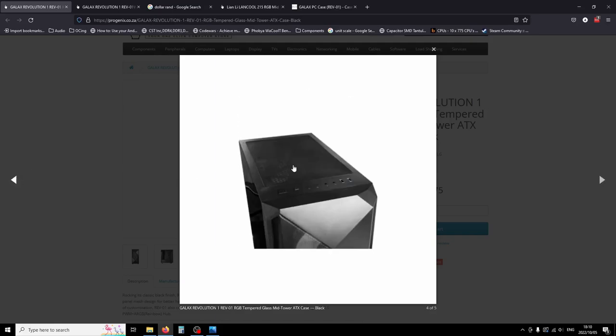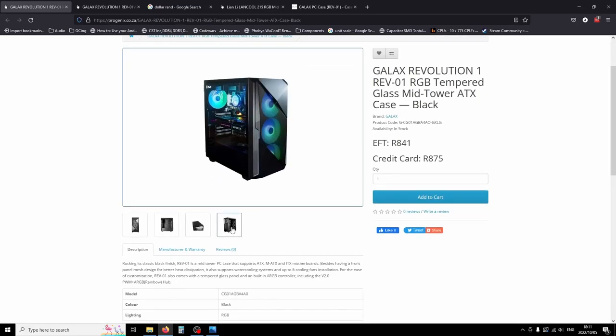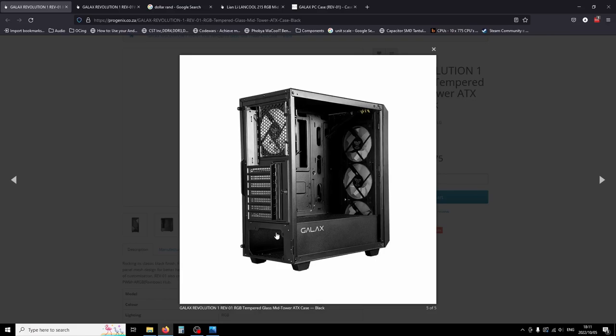Coming from the Lancool 215 — also a 70-to-80 dollar case with an integrated controller — it's actually very nice. It has a magnetic top filter, and the I/O features a power button, lighting controller, and reset button, along with mic in, mic out, a USB 3.0, and a USB 2.0. The USB port choices are bad — there's no USB-C, not even a hole-punched option. At 70 dollars it's not really a budget case.